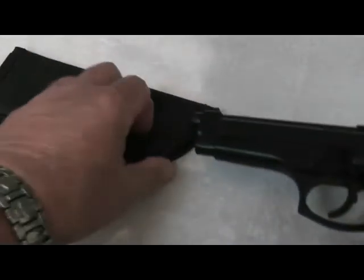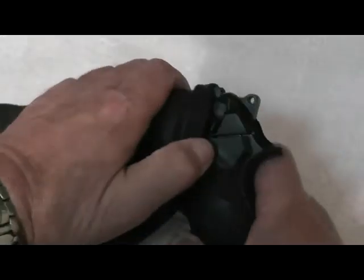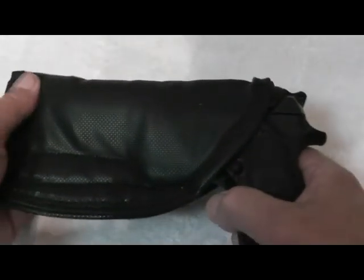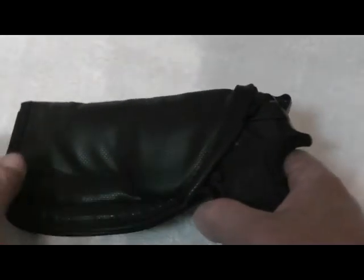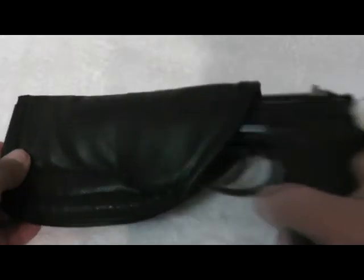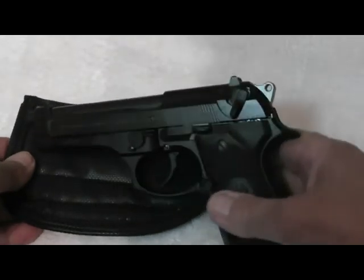So when I try to fit this weapon into the holster, as you can see here, it kind of jams — it's tight and it's not fitting all the way. We do want to make some room in this holster for this gun to fit in nice and smooth.